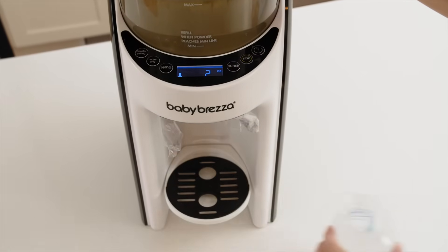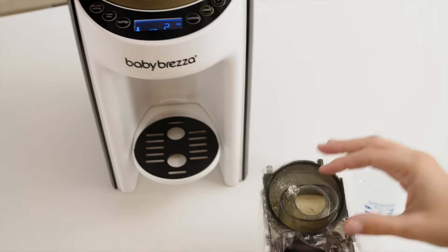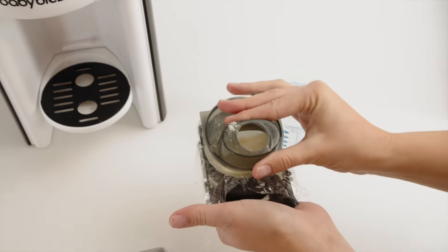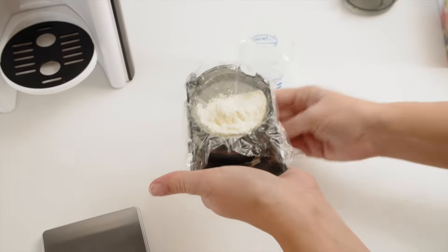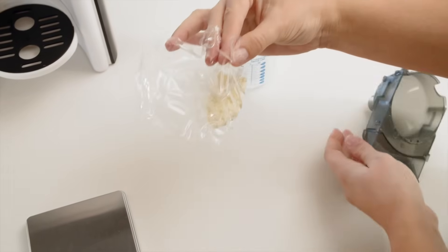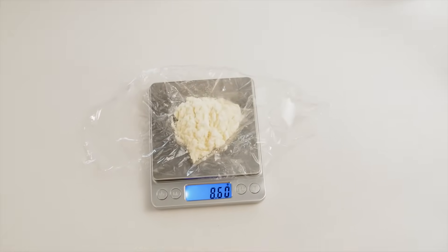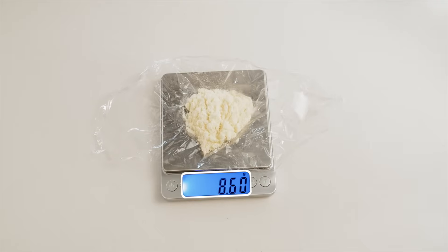Once the bottle is done, remove the funnel. Carefully open it and remove the plastic wrap that has collected the formula powder. Place it on the scale without spilling any. As you can see, the formula dispensed weighs 8.6 grams.